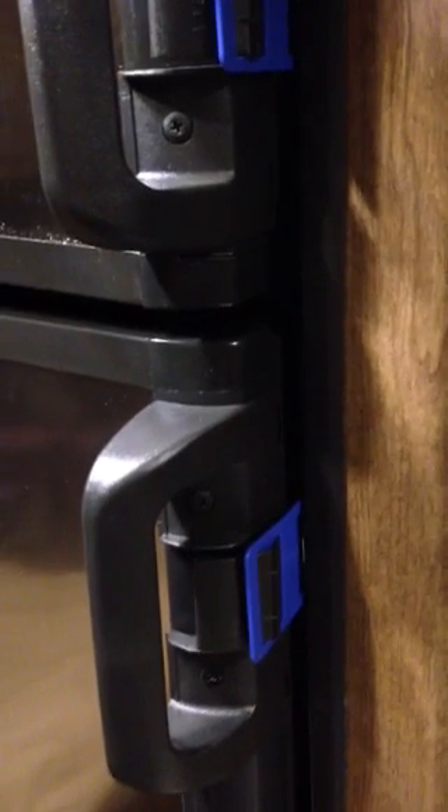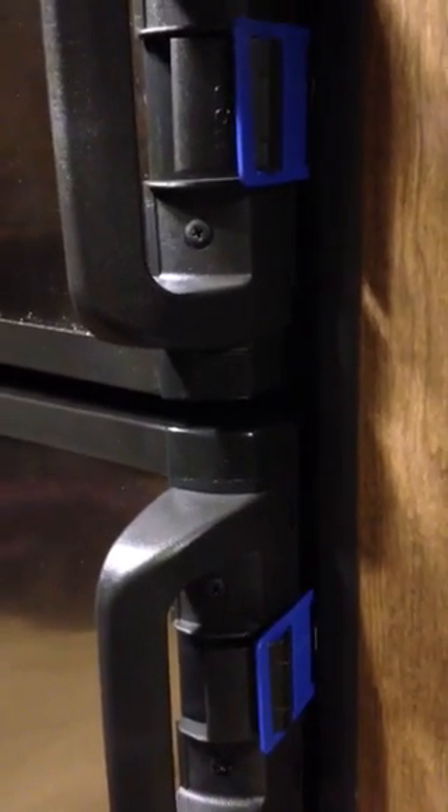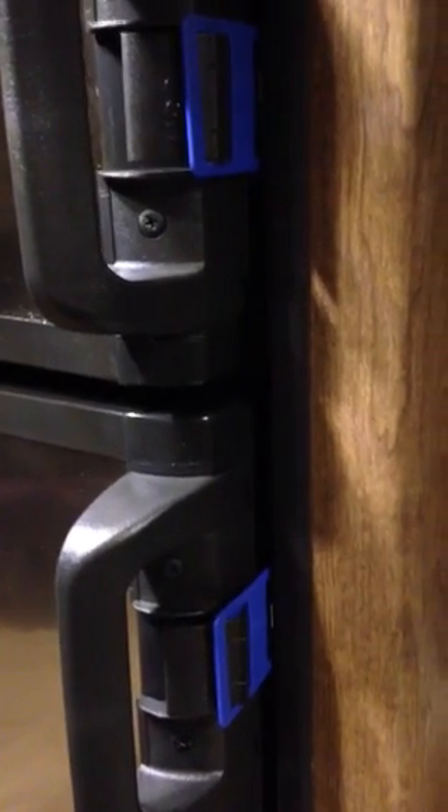That's how those blue tabs are used on the new Dometic refrigerator. It allows the doors to prop open about an inch to an inch and a half, so mold doesn't build up inside the refrigerator when you park your RV. Thanks, have a good day. Bye.